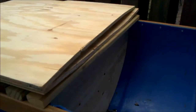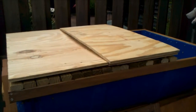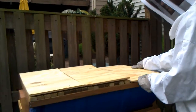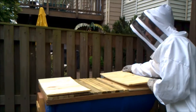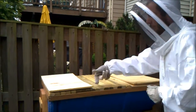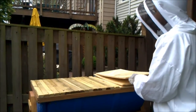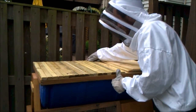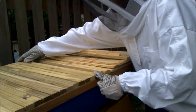Alright, let's go ahead and take the lid off the main section here. Again, we're going to start on the far right. They probably have not built comb over here yet. Get these out of the way so I have some room to work.